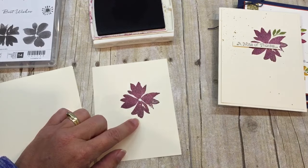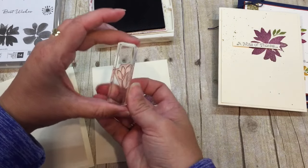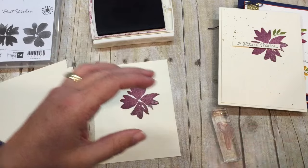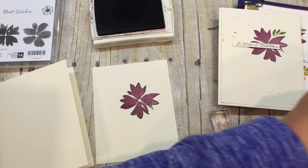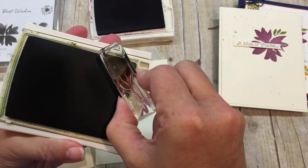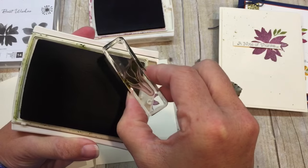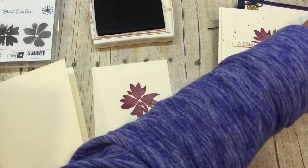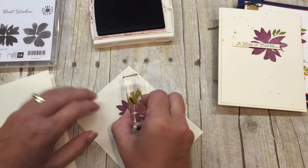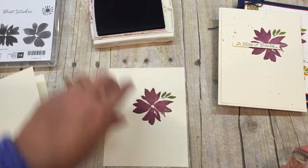I stamped the beautiful flower here. I took one of the little leafy images and I'm going to stamp that on there, but I don't like the big long stem. So what I'm going to do instead is just kind of ink up only the leaves on here - do you see how I did that, just by where I positioned it on my ink pad? And then I'm just going to stamp that right in my card so I have a little greenery.